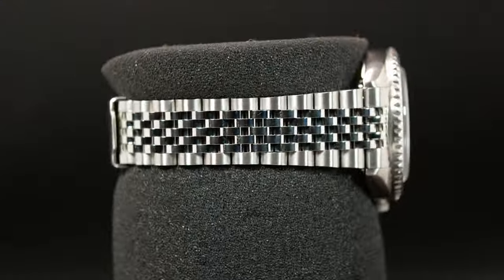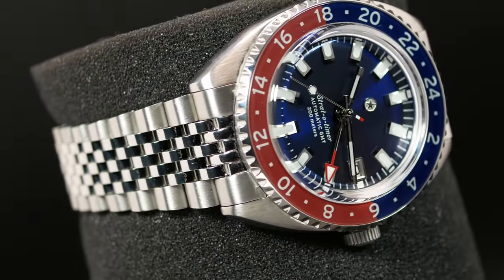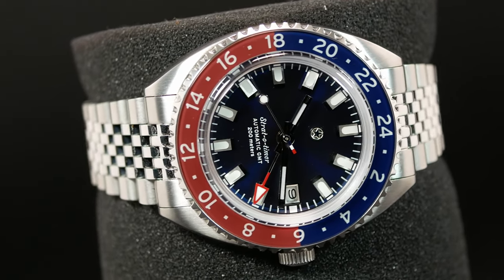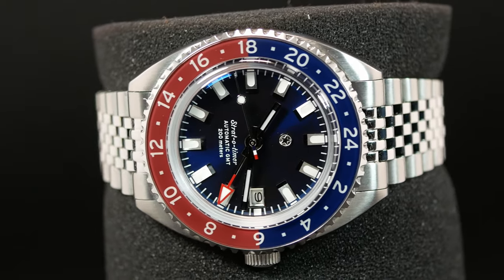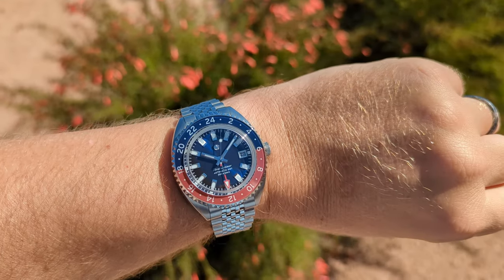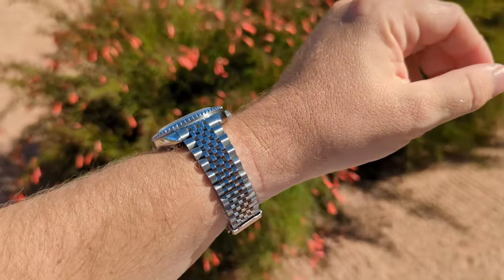Well today that changes, and we're going to be talking about a true GMT with the brand new Stratotimer by Jack Mason. Which is potentially one of the most important releases of the year, as it's one of the very first watches to utilize the brand new Miyota 9075 true GMT movement, which will allow microbrands to create a true GMT at a reasonable price. We'll talk a little bit more about value at the end.